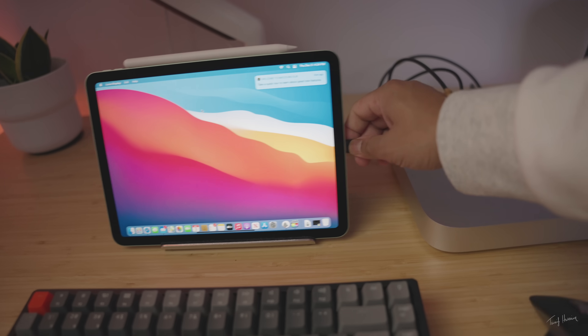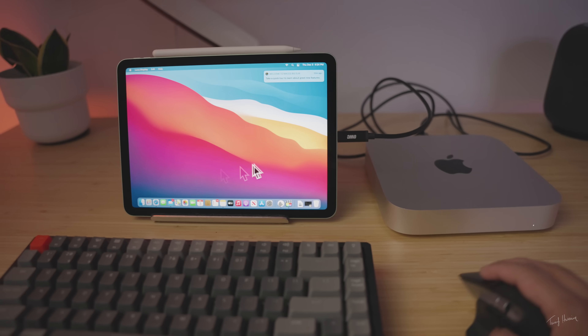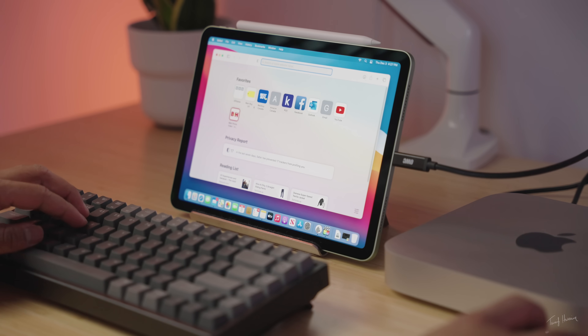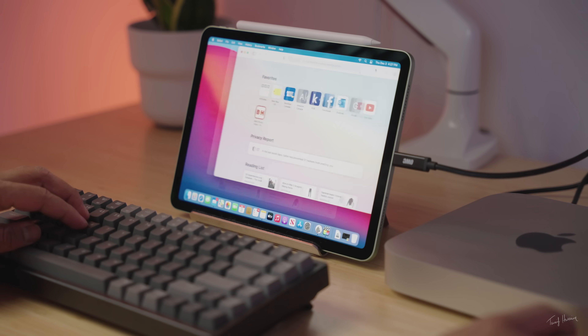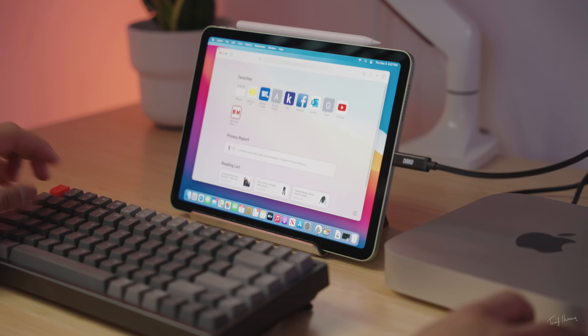One issue I've been having is during evening time when my Wi-Fi gets really congested and a bunch of people start using it — my connection starts getting laggy. That's when I just connect it through USB-C and it works perfectly fine. Now we have a super seamless experience — no lag at all. I can open anything, move windows around, and it works perfectly just like any monitor generally would.